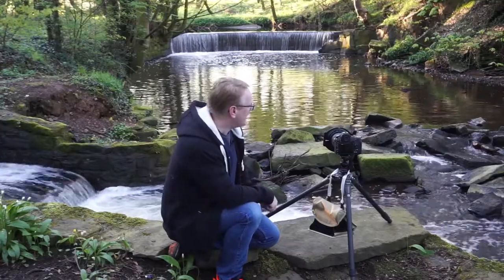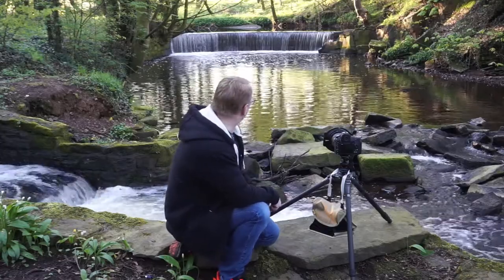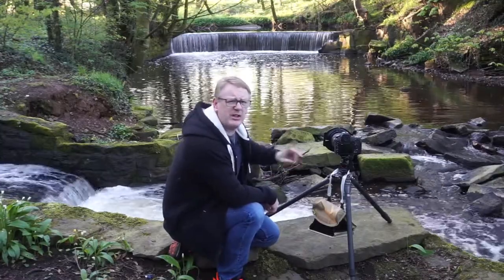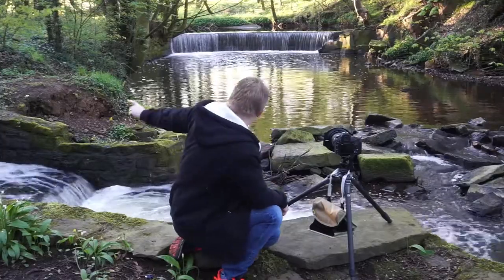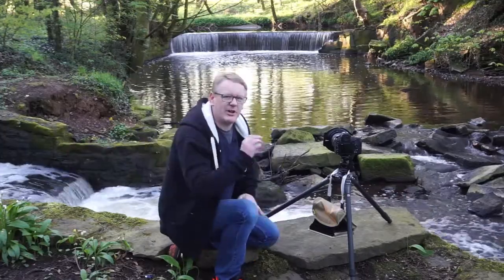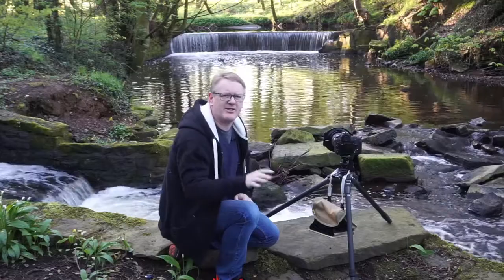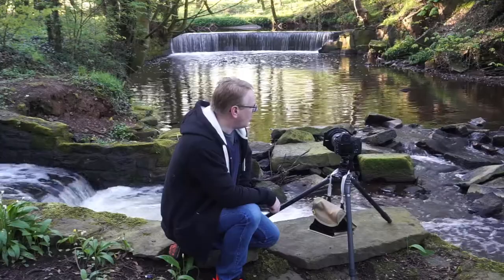What we're going to try and do today — the reason I've got the wide angle lens on — is we're going to try and get the water coming down over the weir and smooth it all out, getting it nice and milky using a neutral density filter. We've also got the water coming in from this side down the salmon steps, and I'm hoping to get a kind of V-shaped water through the frame, all nicely smoothed out and milky and looking surreal.